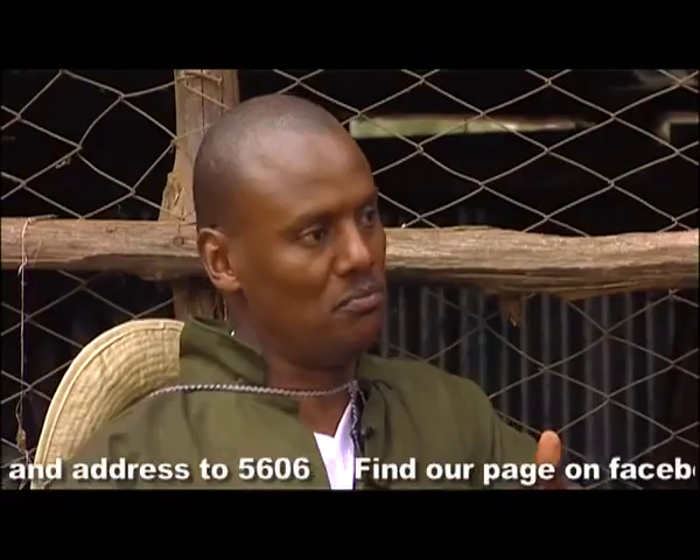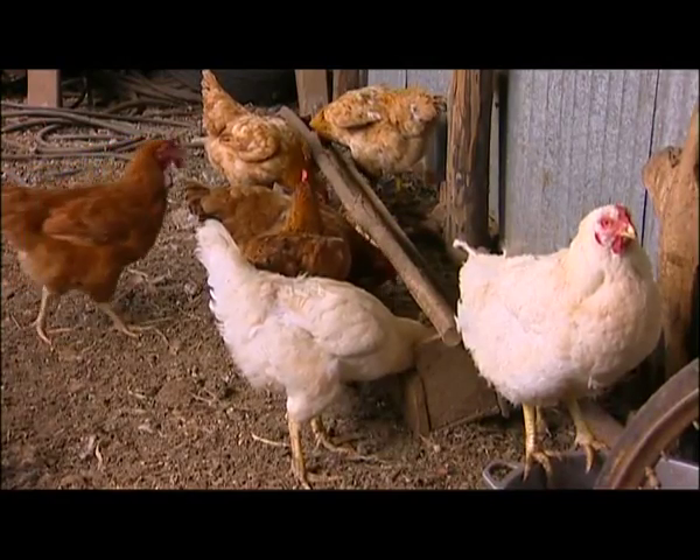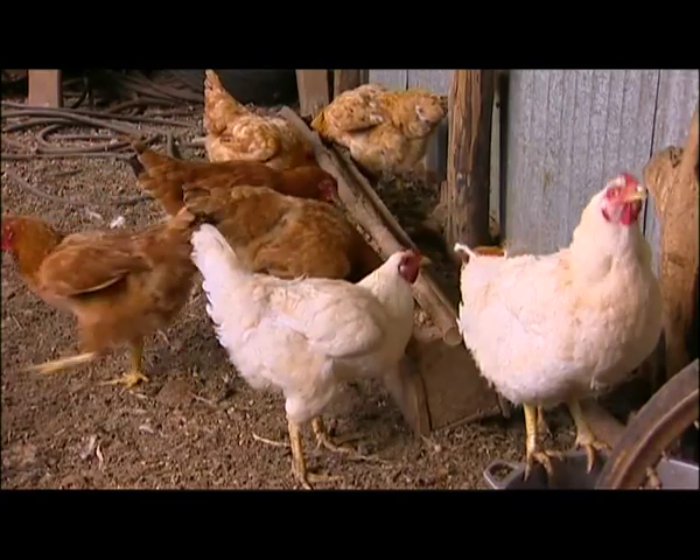Thomas, if George builds his chicken coop following all your specifications, his productivity is going to go up — that is the eggs and the meat consumption. Definitely. And he's going to be a rich man. Exactly. If he makes those innovations that I'm talking about, egg production will go up, fertility will go up, and I see that he will triple his current production.